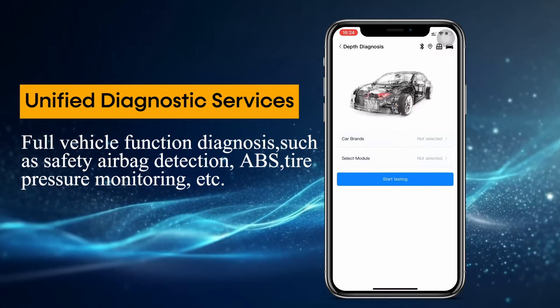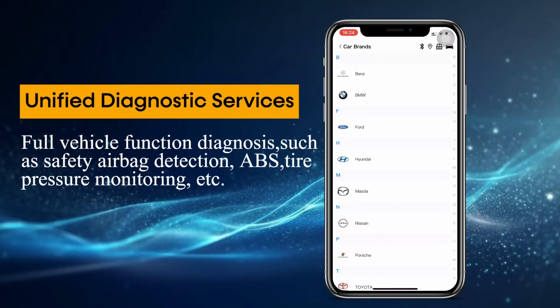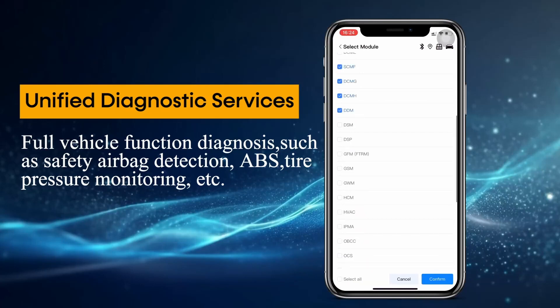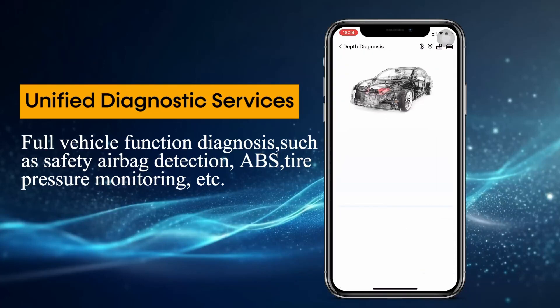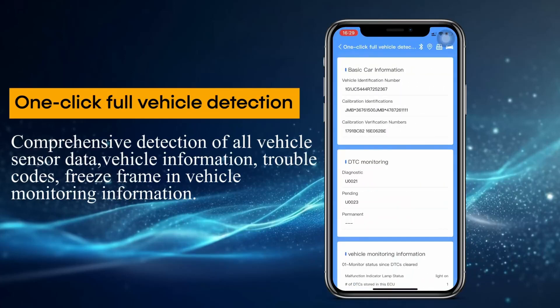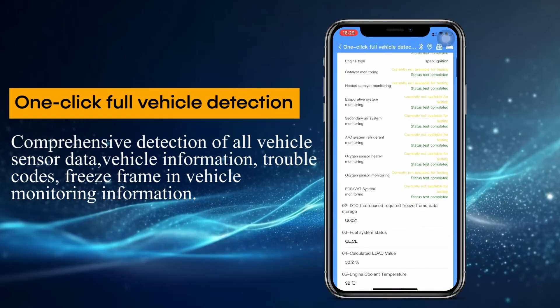Multiple system scans: the B25 goes beyond just the engine. It can also scan other vehicle systems like ABS anti-lock braking and airbag sensors for any stored faults. One-click full vehicle detection provides comprehensive detection of all vehicle sensor data.